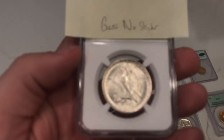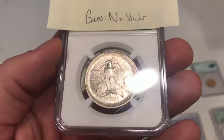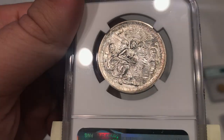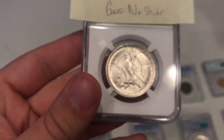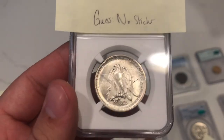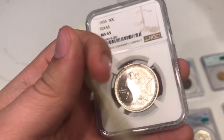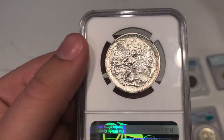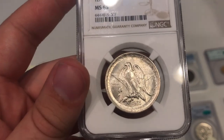Here's a 1935 Texas commemorative. We sent this one into NGC and wanted to see if it would sticker. My opinion was no sticker, just because of the spots on the back — kind of right in the center — just an unattractive spot. I'm not too sure how to grade Texas commemoratives, so that's kind of my problem with this coin. This one did not sticker, but I still think it's a nice coin for someone starting off in the commemorative series, and we learned a lot from this coin.